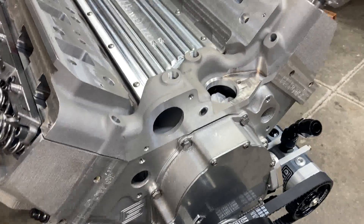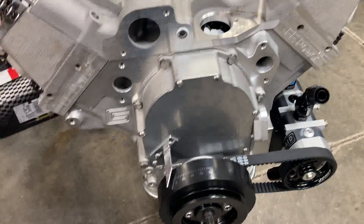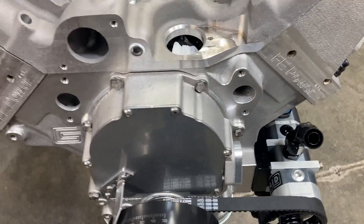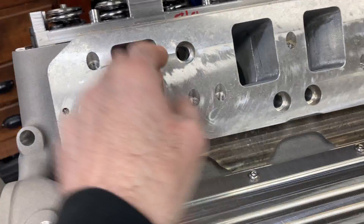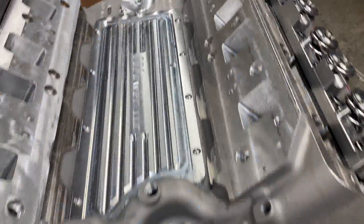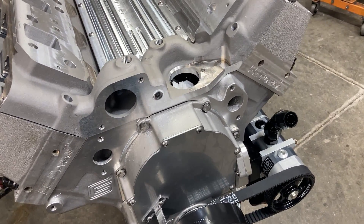Hey, this is Brent with Lykins Motorsports. This is our 511 all-aluminum FE motor and we're just going to be touching up some details and getting some things plumbed up today. We port matched our intake adapter — everything looks really nice there. We drilled and tapped this for a vacuum gauge so we know how much vacuum our dry sump pump is pulling.